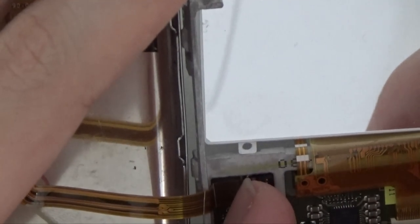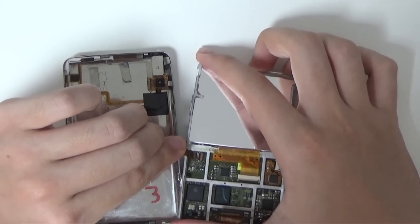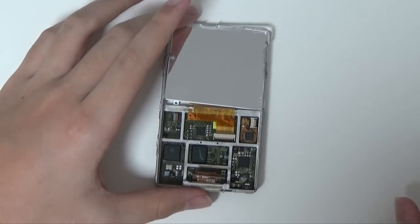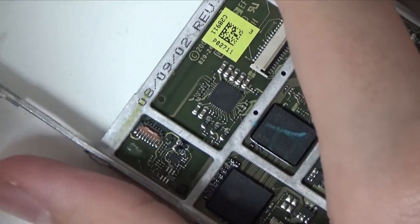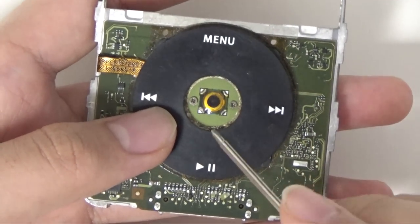Now it's time for the ribbon cable. If you're not planning to replace the ribbon cable, you can just keep the connection without removing it because it might be quite difficult to put back together afterwards. However, I'll still remove mine for the sake of this video. To remove the display, you pull up the pull tab and remove the display cable. Then to replace the click wheel or the logic board, you start by removing the logic board from the metal frame.